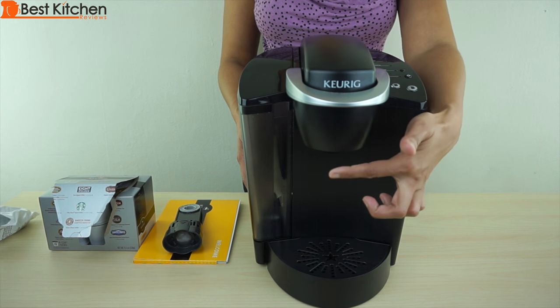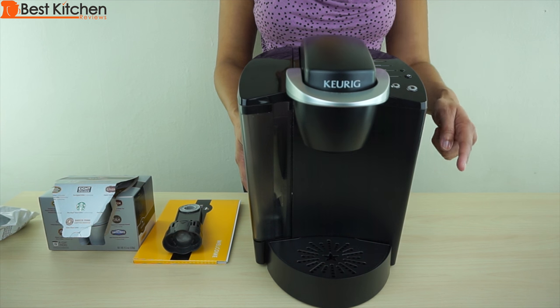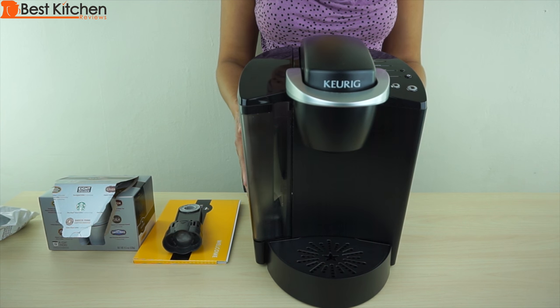It measures 13 inches tall, 9.8 inches wide, and 13.3 inches deep. It weighs 12 pounds.